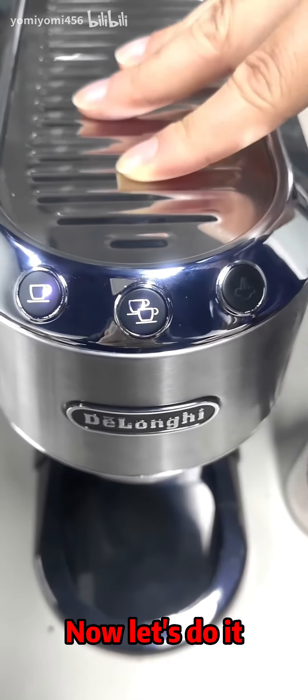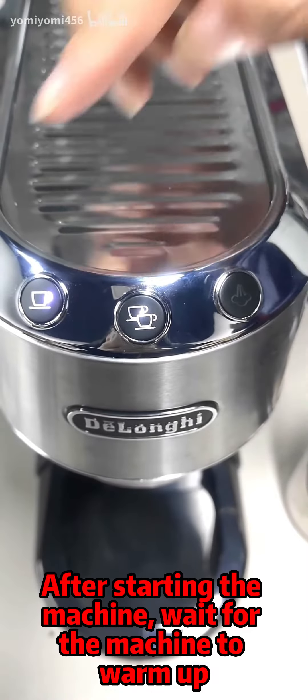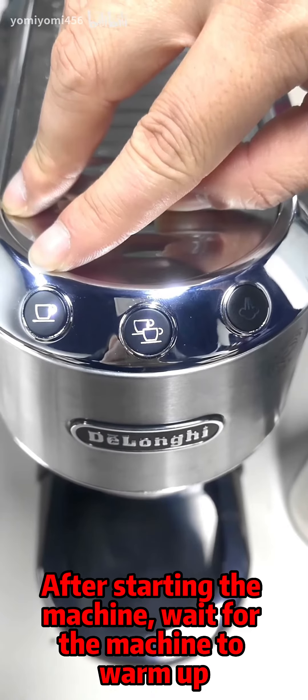Now let's do it. First, start the machine. After starting the machine, wait for the machine to warm up.